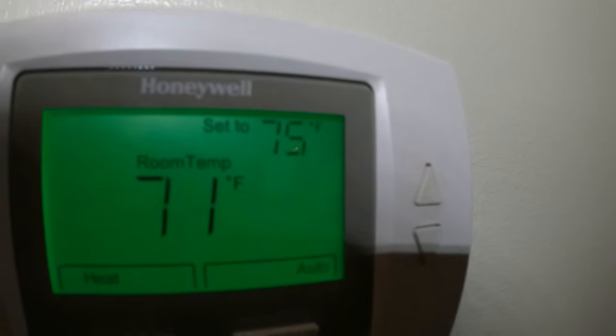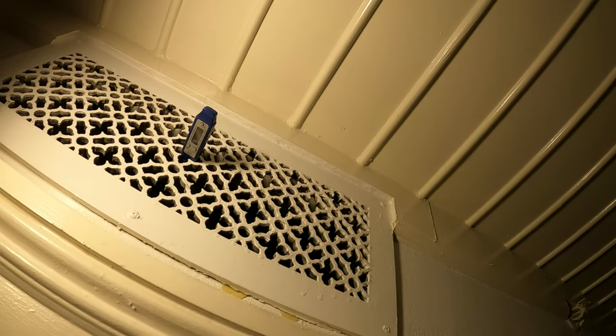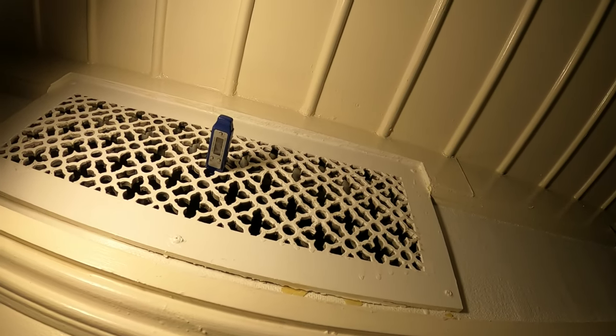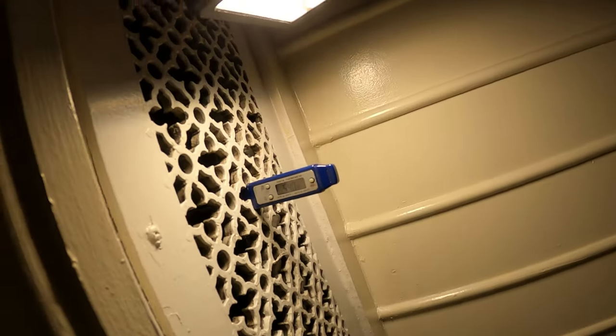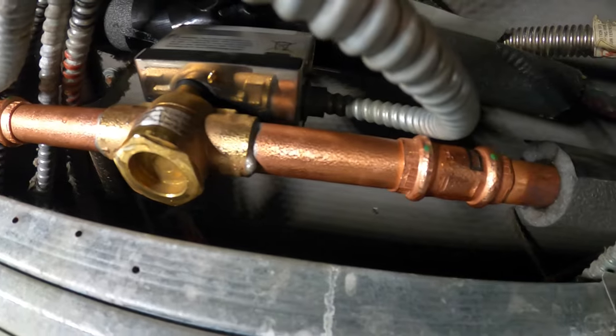Room's at 71, we set it to 75 — heat, fan auto — let's see what happens. We've got 88.3 degrees and rising. These really don't get much hotter than that, but that's absolutely amazing, because before with the water squeezing through you wouldn't get higher than 70 degrees. Now we're testing the cooling, and we've got 54 degrees. Awesome. Lines are condensating, everything is nice and chilled.